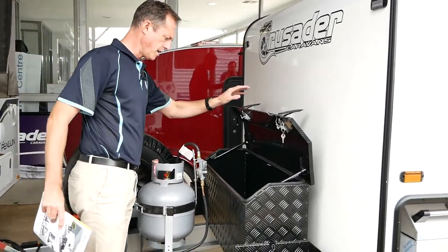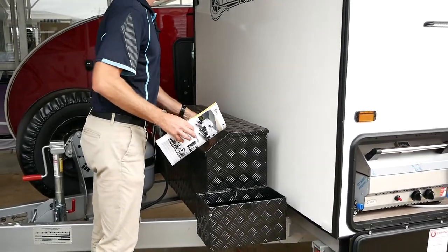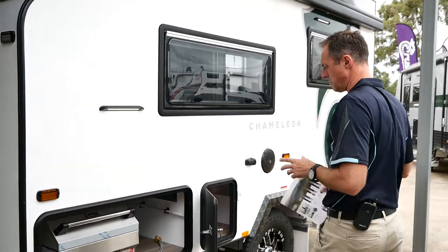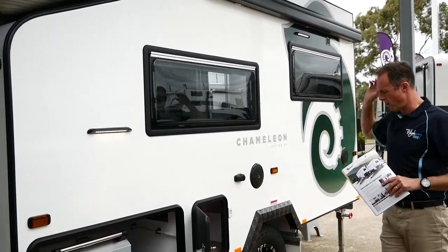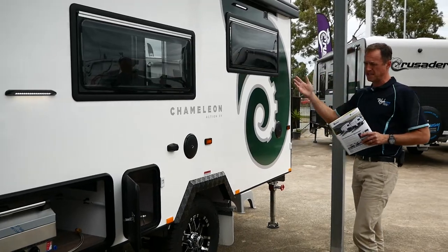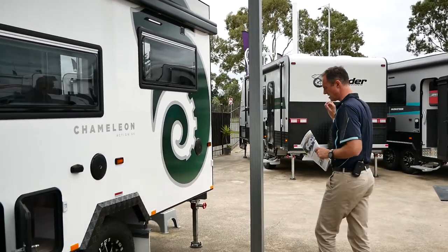We've got our nine kilo gas bottle and of course our toolbox with jerry can holders on either side. Crusader build their vans from insulated materials — a one-piece roof, one-piece floor, and in this smaller van a one-piece insulated Alucomp wall which is rain and hail resistant.